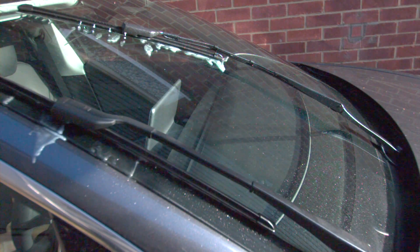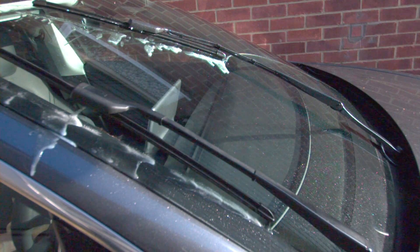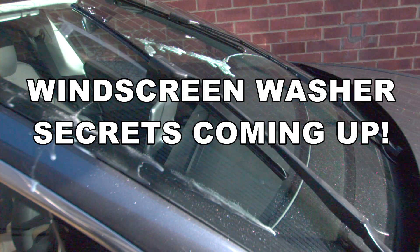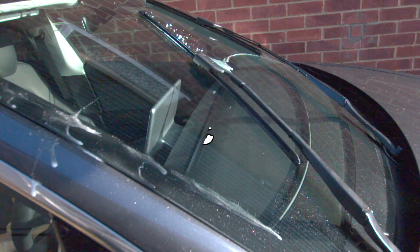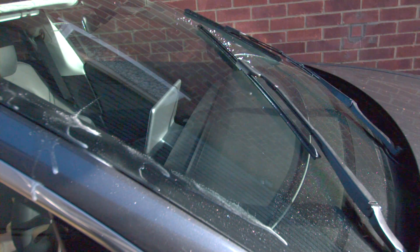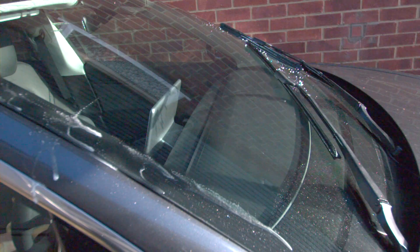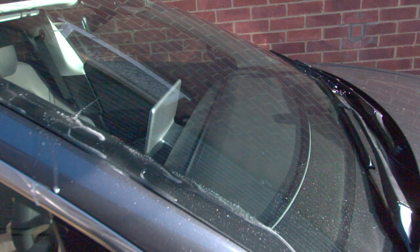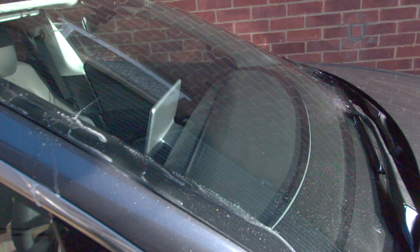We thought we'd slow the whole process down. This is a slow motion camera captured at about two and a half thousand frames a second, so you can actually see what's going on when you press that button. The first thing to realize is that there are three washer jets on each wiper arm, six in total. There's one either side spraying a jet out, as you can see, and then a misting one in the middle which sprays up all over the screen.